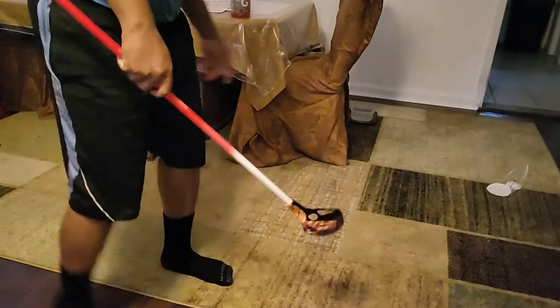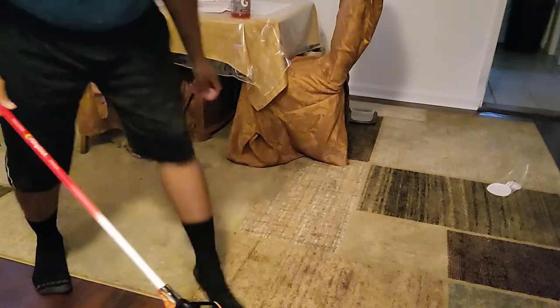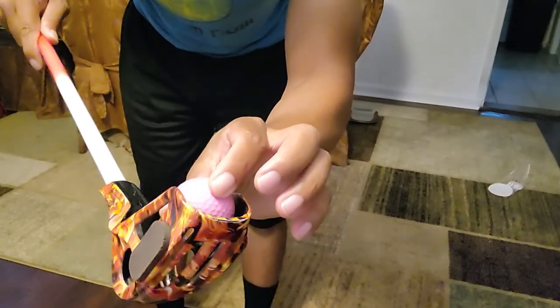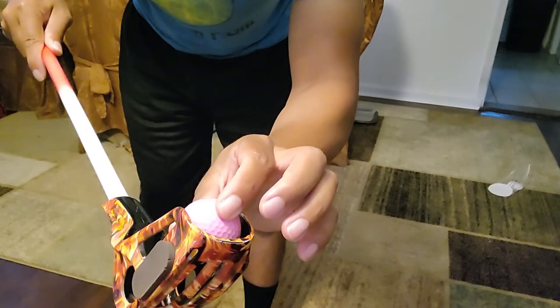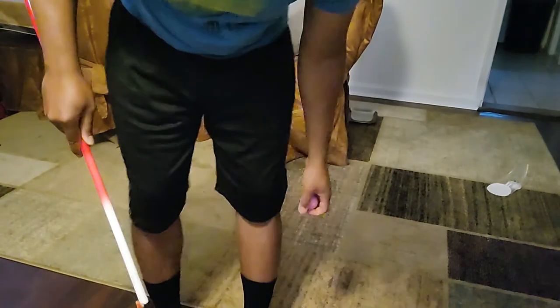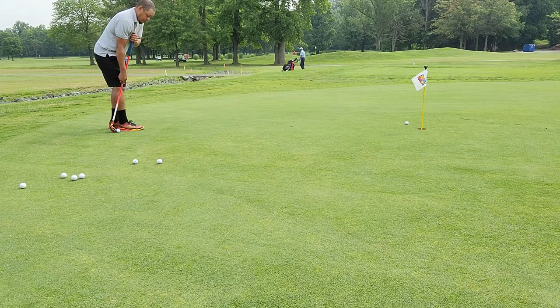I've come up with a possible alternative to rolling the ball on the green — it's kind of like a sidecar. The part of the stick here doesn't allow a whole lot of side-to-side movement, so it's a good way to control the direction of the ball. I have the same grip and stance as a sidecar.